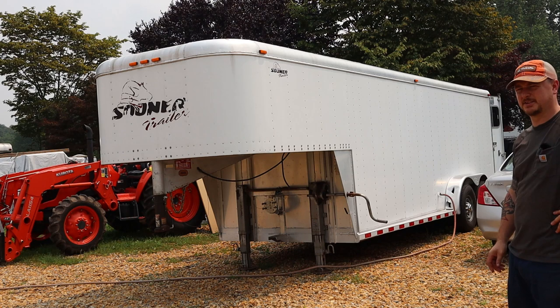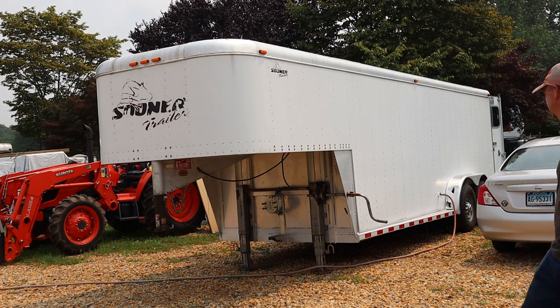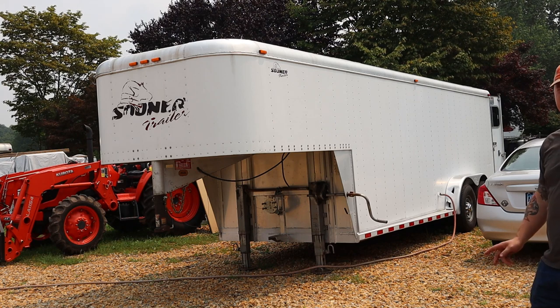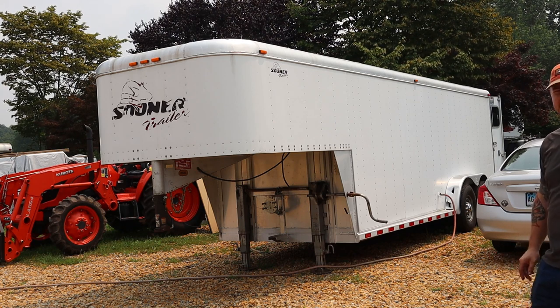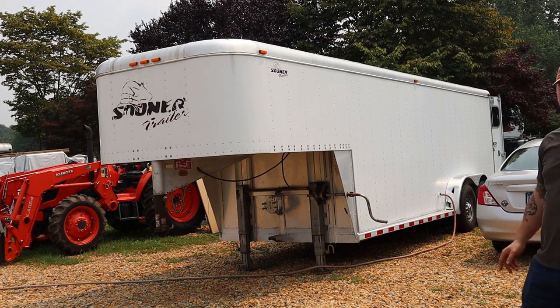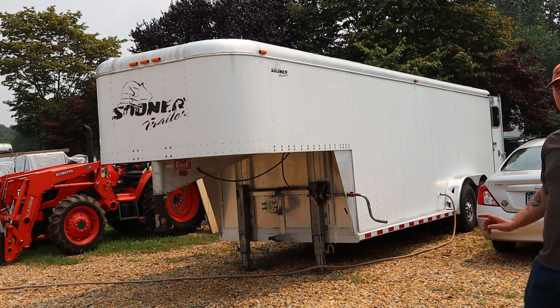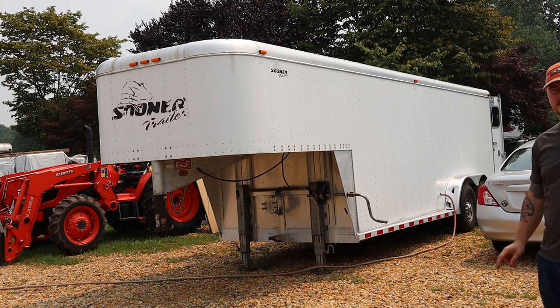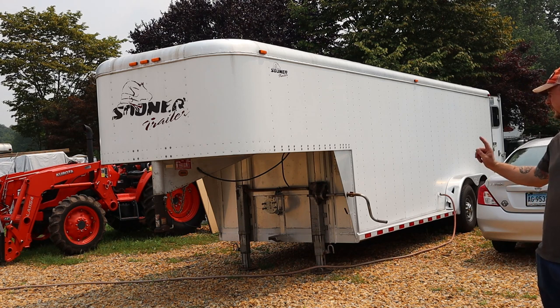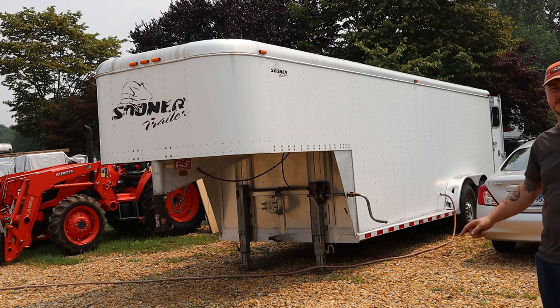I like having a gooseneck trailer. This trailer is built very solid — the siding is 063, which is twice as thick as some of the other premium ones you'd buy on the market today. It's all aluminum construction: the frame, the floor, the decking, everything's aluminum. Empty, it's only 3,400 pounds. It's got two 7,000-pound axles, giving a GVW of 16,000 pounds because it compensates for the weight on the pin on the truck.